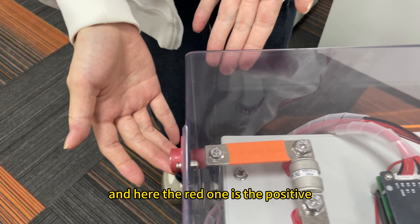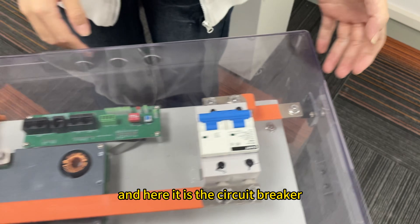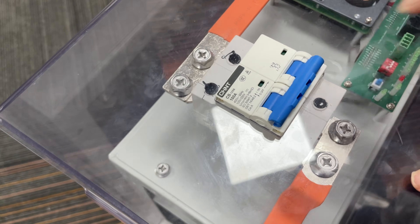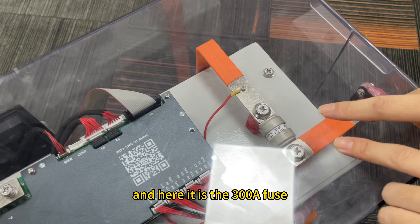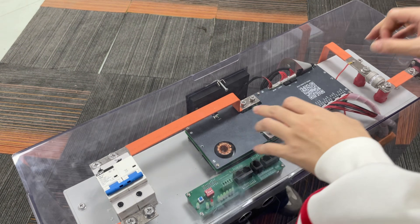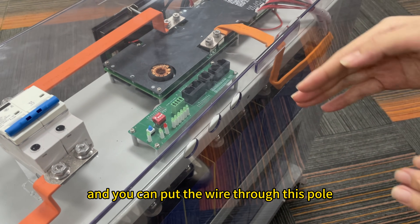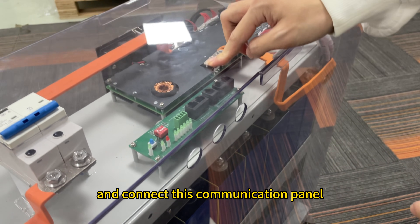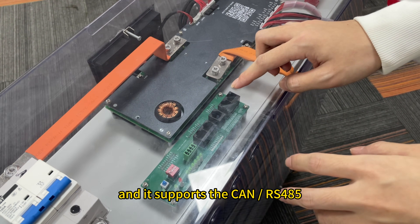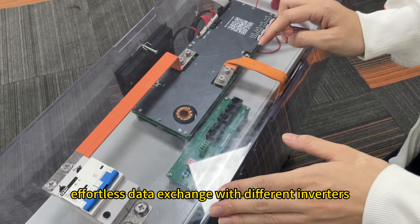Now I will introduce the details of this battery pack. The red terminal is the positive and the black one is the negative. Here is the circuit breaker at 100 ampere-hours, and here is the 300 ampere-hour fuse — they serve as double insurance. Here is the communication port with three ports, and you can put the wires through to connect the communication panel. It supports CAN and RS485 bus communication, allowing seamless data exchange with different inverters.